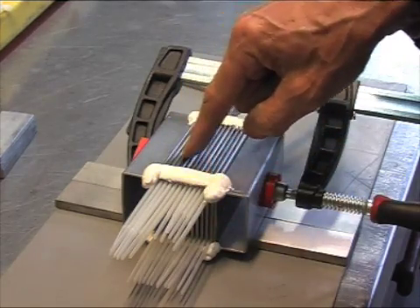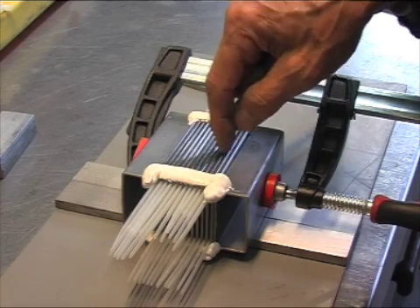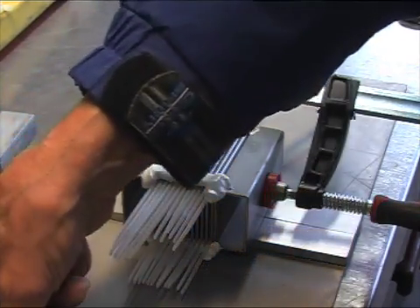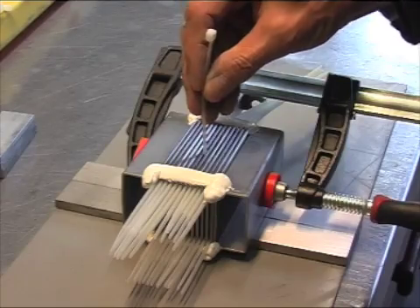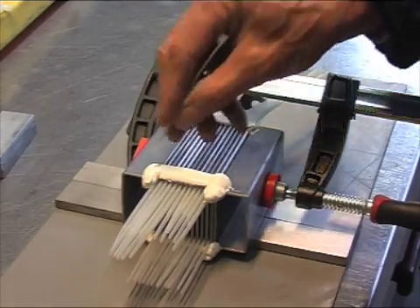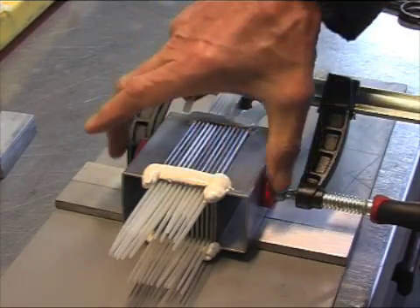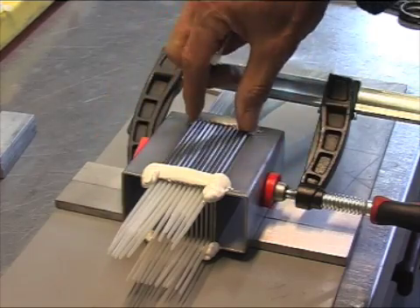So I have an equal distance. I have 3 millimeters depth here to go in, as you see. And then I glued them together and they're kept tight.